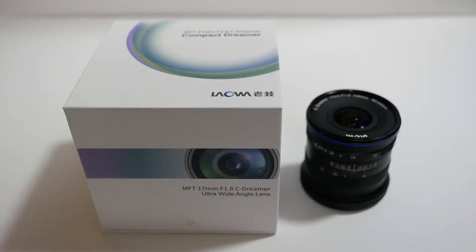Hello guys and welcome to another video. In this video we'll cover the Laowa 17mm f1.8 prime lens which I recently bought. I was thinking of getting either the Olympus 17mm f1.8 or this one, and I decided to opt for this one because it was a little bit cheaper. The only thing is it doesn't have autofocus — it's manual focus only.